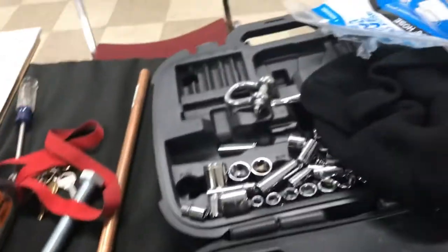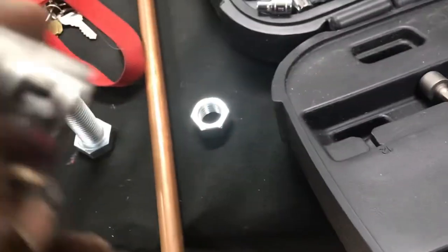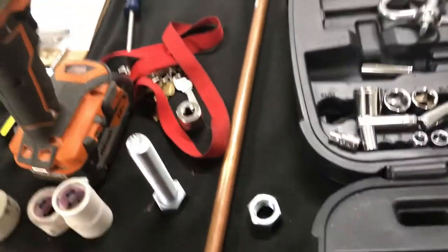I wish I had a piece of pipe to show, but basically — say this is a piece of black pipe — I simply put it over there to create a smooth surface. And it also creates a bearing as well, so it should last longer.